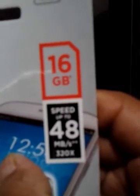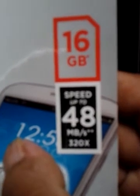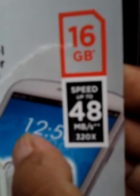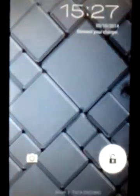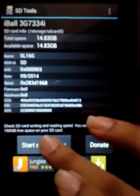Coming back to the packet, as it says, it boasts a speed of 48 mbps — reading and writing speeds which can reach up to 48 mbps. But that's what we are going to test now. I'm using my Iball 3G Slide tablet and an app called SD Tools for this speed test.